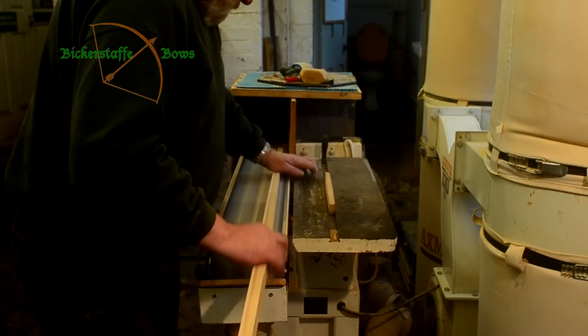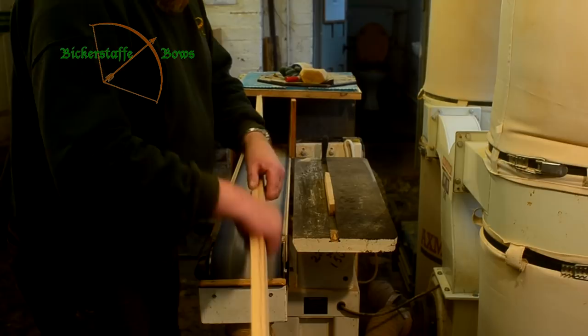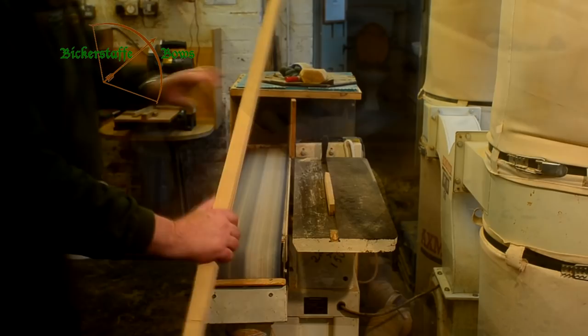This is about the last time that we can use a machine usefully in the production of a longbow. After this all of the work is done by hand.